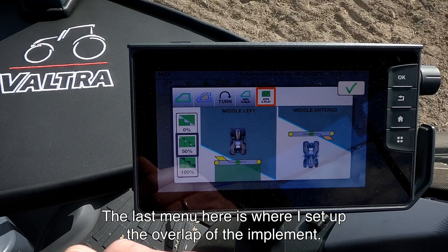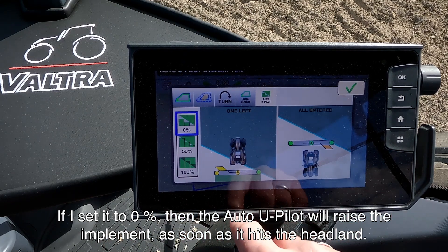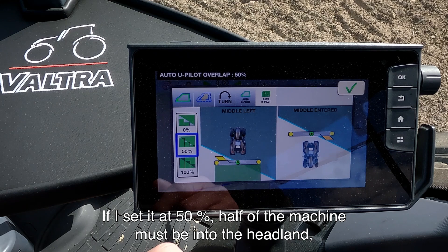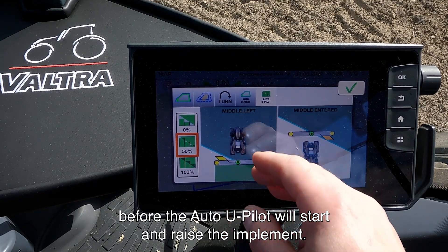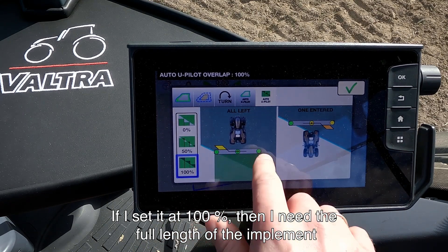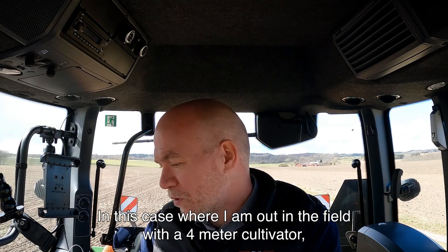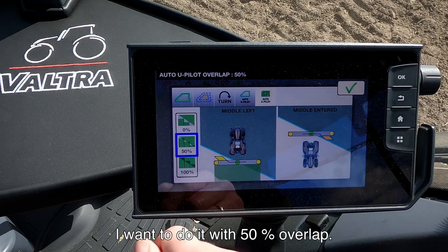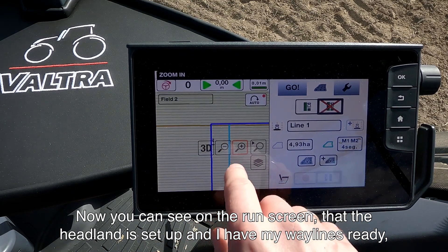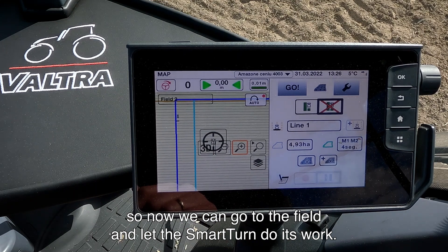The last menu is where I set up the overlap of the implement. If set to 0%, the Auto U-Pilot will raise the implement as soon as it hits the headland. At 50%, half of the machine must be into the headland before the Auto U-Pilot raises the implement. At 100%, the full length of the implement must be in the headland before the Auto U-Pilot activates. In this case, with the 4-meter cultivator, I want 50% overlap. I press OK, and on the run screen we can see the headland is set up and the waylines are ready. Now it's just time to go out into the field and let the Smart Turn do its work.